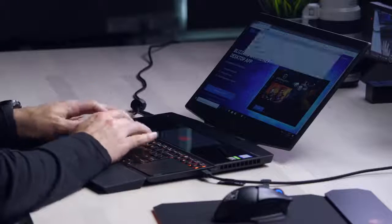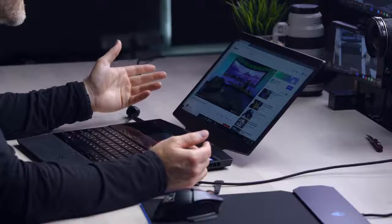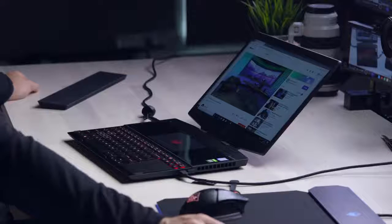Speaking of speakers, let's give them a quick test — we'll load up some YouTube. Not a ton of travel under the keys, but satisfying nonetheless. Honestly, for a laptop this big — but maybe I just say this with all gaming laptops — where's the speakers? Why even write Bang & Olufsen on the box? It's such a lie. I can't imagine Bang & Olufsen is happy with that.